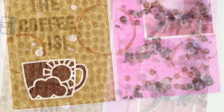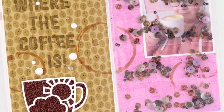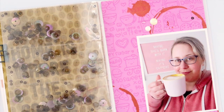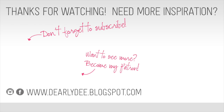I'll leave any links to the things I used on this page down below. If you've got any questions, let me know. If you enjoyed this video please give it a thumbs up and don't forget to subscribe if you haven't already. There are a couple more videos on screen, or check out my Patreon page — there are even more videos over there. I'll see you guys next time!